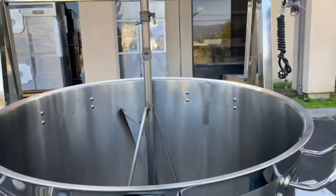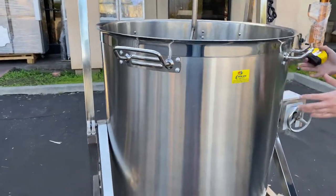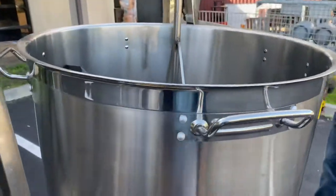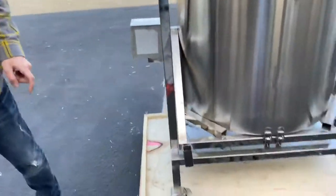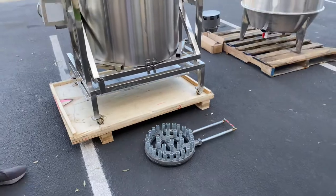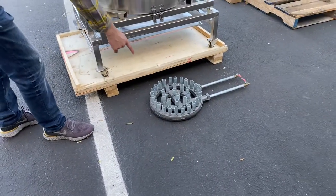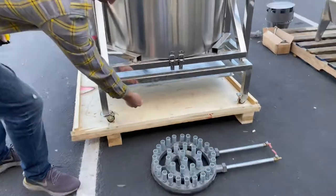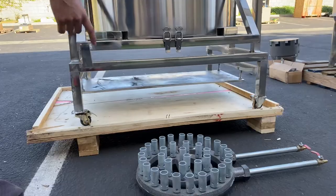Now I'm going to show you the bowl — you can drop the bowl down since it is a big bowl. There's an adjuster on the side. Before we do that, let me show you the burners for the gas. These burners will be placed on the bottom of the cooker or the bowl.